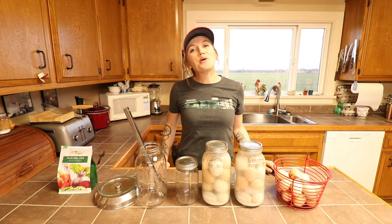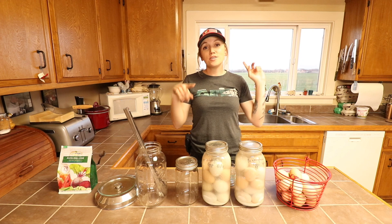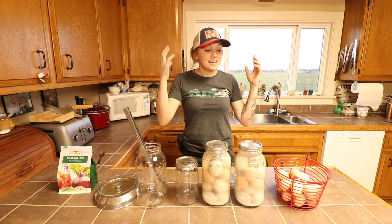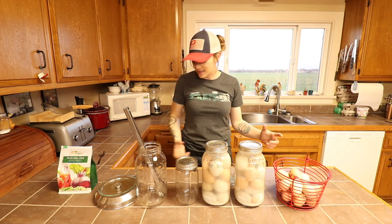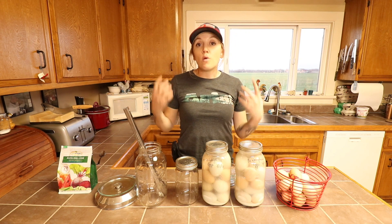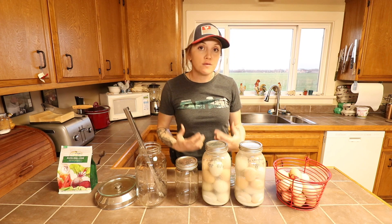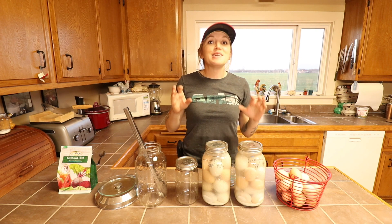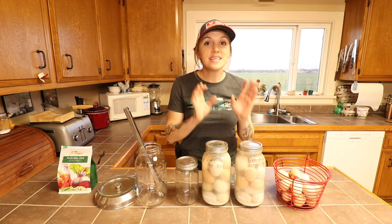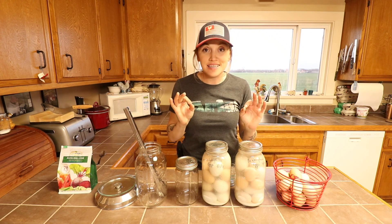Hi everyone, welcome back to Modern Homesteading with Tessa. I'm Tessa, and this is the channel where I show you how to feed yourself. Today we are talking water glassed eggs. If you're not familiar with water glassing eggs, this is a method of preserving fresh raw eggs for up to two years. Stick around to the end because I'm going to be taste testing eggs that I water glassed in June of 2021.